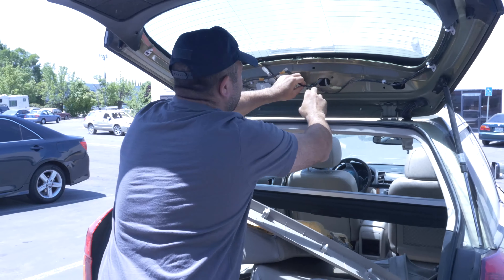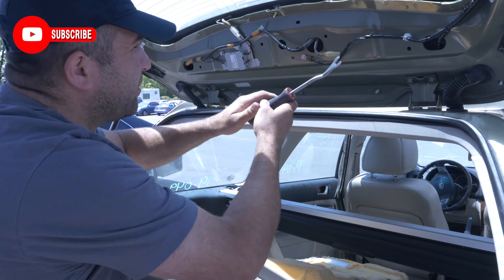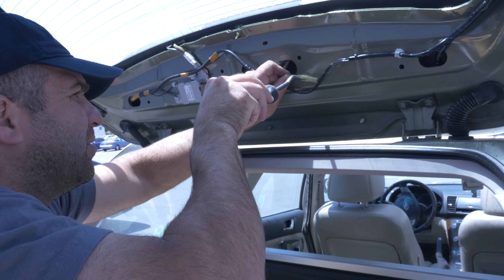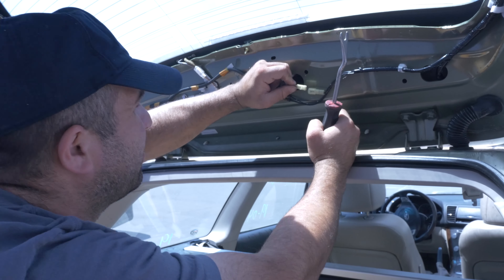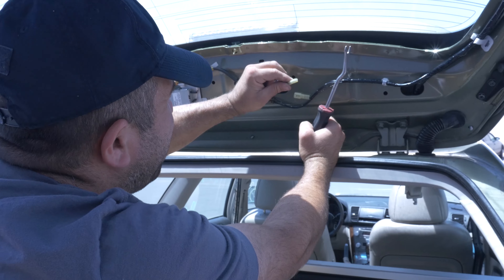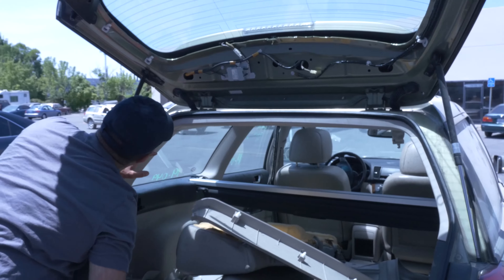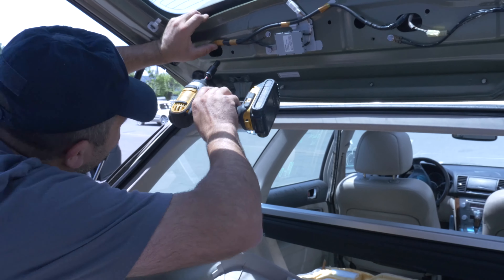We should unplug the third brake light, which is right here. Give it a little push — the tab comes out. There's a tab right here. Check this out — don't forget these guys: there's one number eight right here.